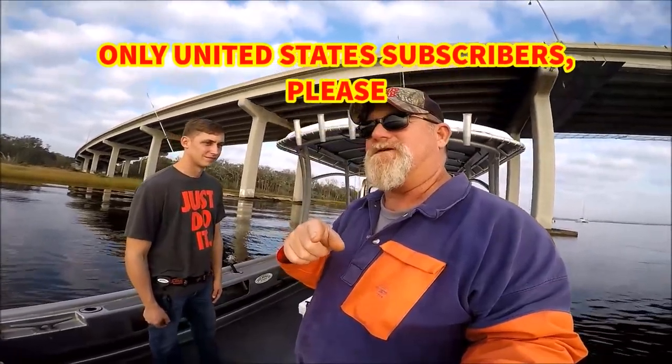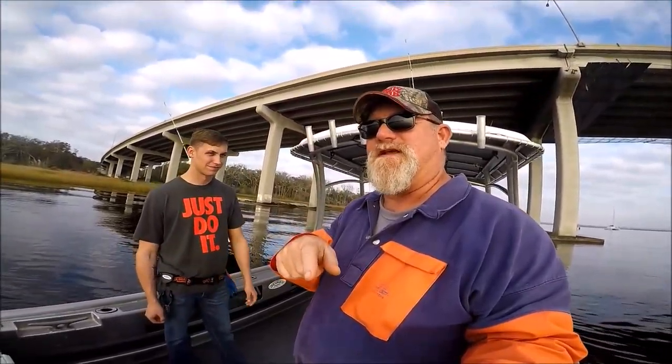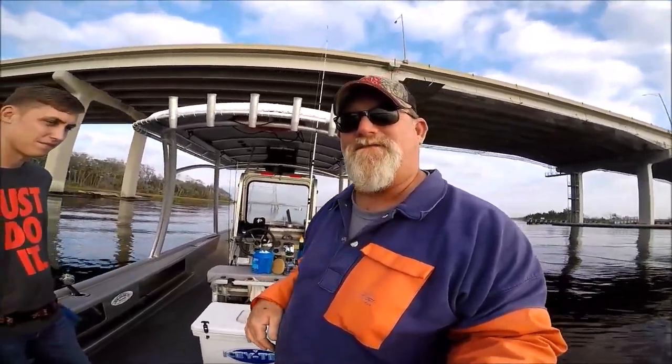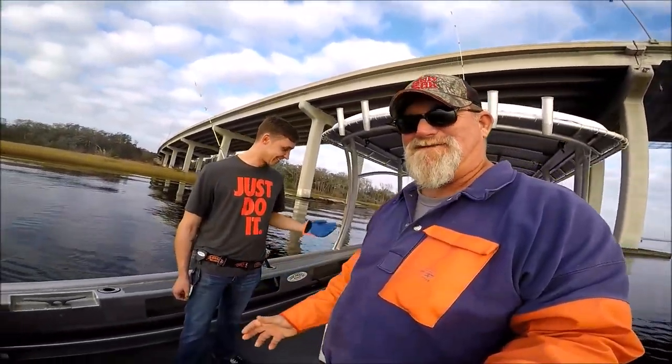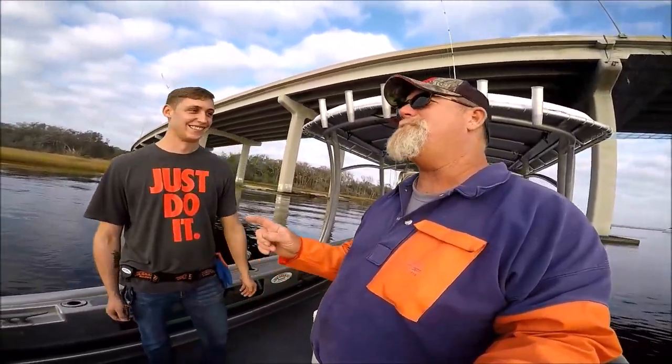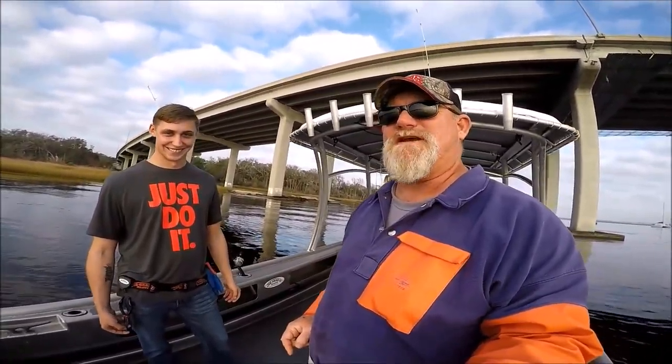I've got a couple more gloves and I might do another contest right after Christmas or after the first of the year. After all this, we now have to fish — Aaron can't wait to grab his first trout with his Just Grab It Glove. No more slime, no more grime — safe fish handling for everyone.